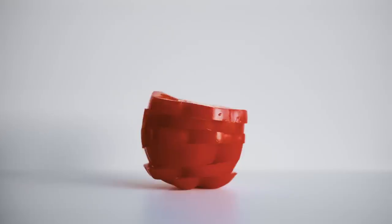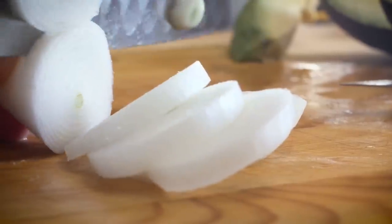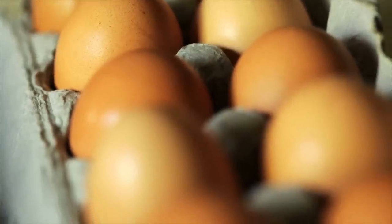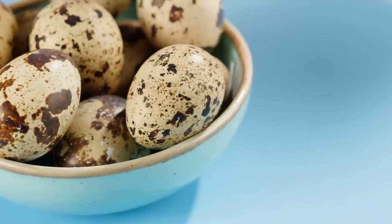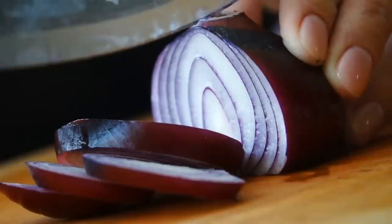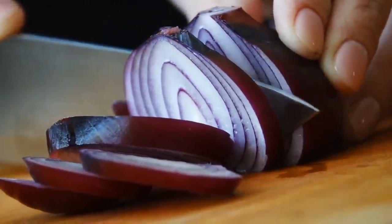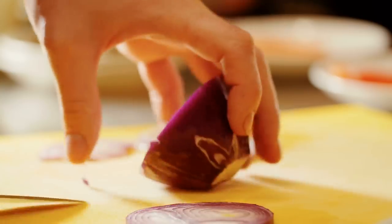Insider recommends using a half-inch slice from the veggie of your choosing. To cut an onion into rings, use a knife to slice it across its width, and then simply separate it into individual rings. The larger rings will be better for larger eggs, like those from a duck, while you can use the smaller interior ones if you're frying up itsy-bitsy quail eggs. To keep the onion from moving around while slicing, Eating Well suggests you create a small flat spot on one side.